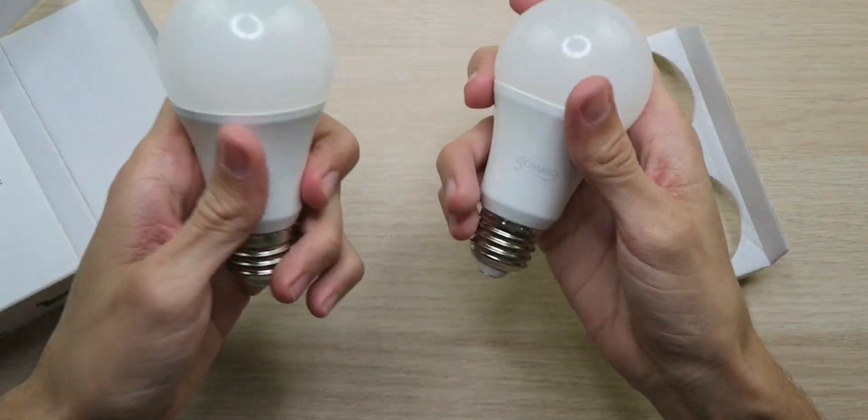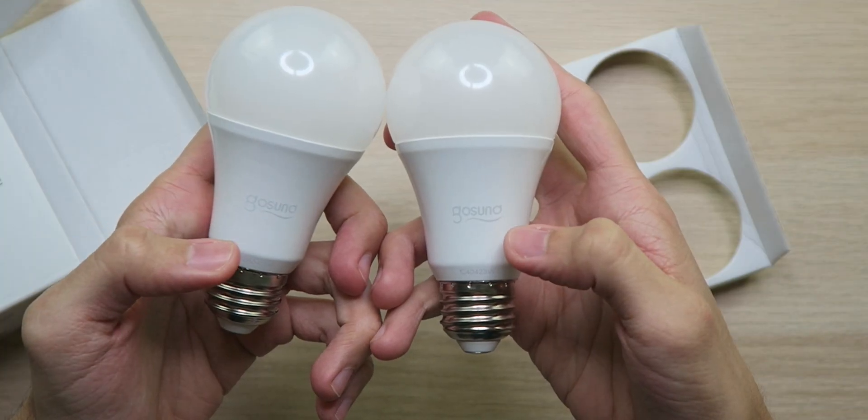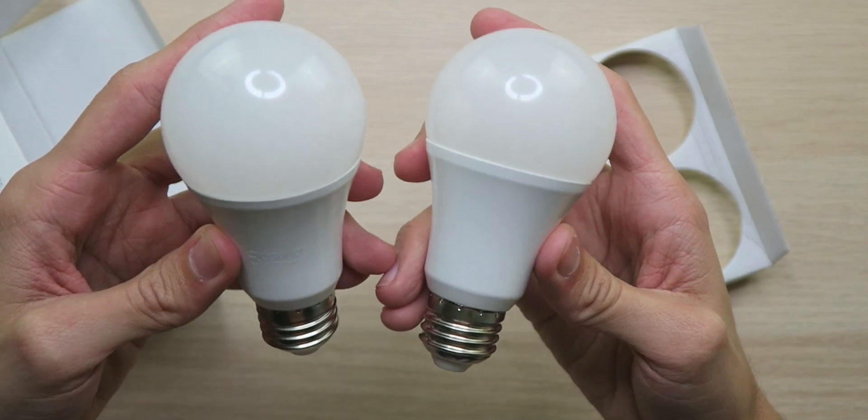Two light bulbs here — pretty lightweight, but also feel very solid. Looking real good. We got the GoSun branding on the front. It's kind of crazy how inside of each light bulb we have a Wi-Fi antenna. Inside the box, we also have a user manual, and that's it.